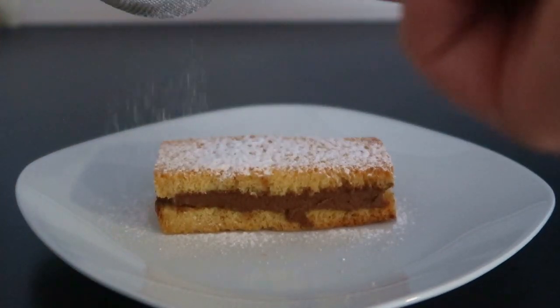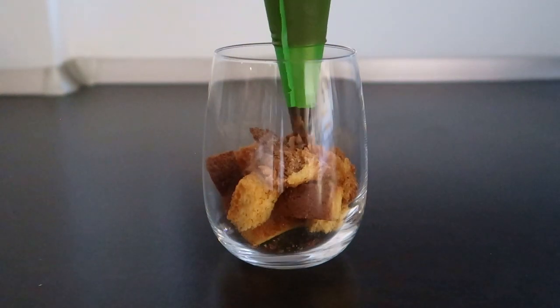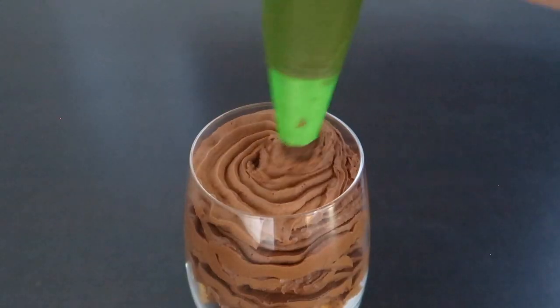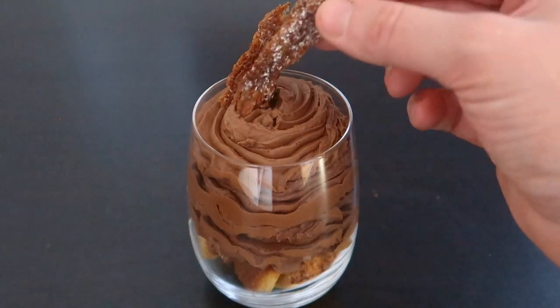Now let's start with something more fancy. In a glass, place some cubes. Add our chocolate ganache. Top it with some pandoro chips that you shredded before. Garnish it with crunchy cornflakes and some mint.